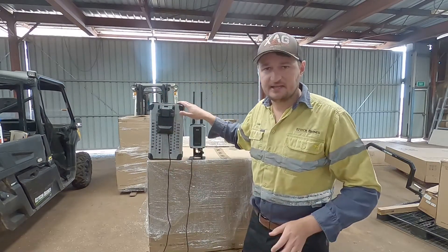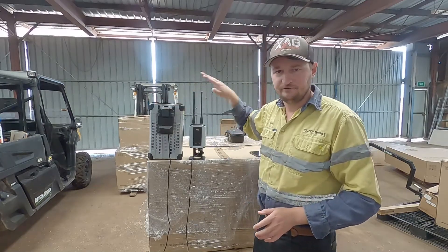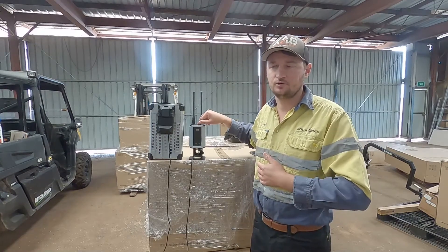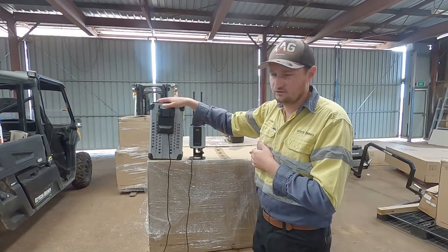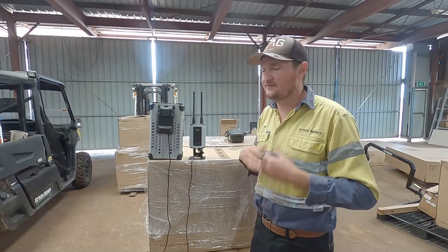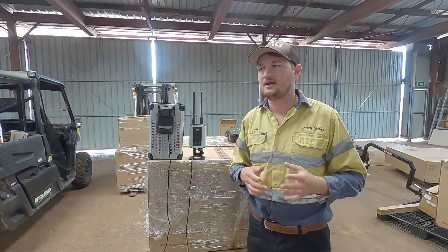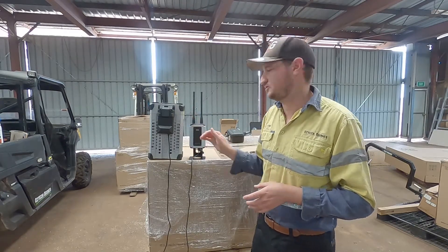A big tip with the L&T: never turn the power source off before you turn the L&T off, otherwise you can wreck some of the internal computing systems. So whenever you do turn it off, turn the L&T off first prior to turning the battery off or turning the key off on the truck. We have done it in the past and our L&T still works, but XAG recommend that you always turn the L&T off first prior to the battery.